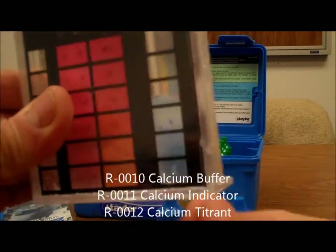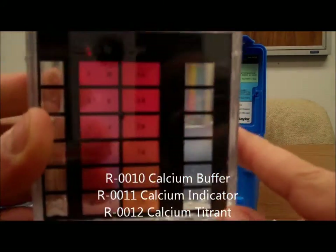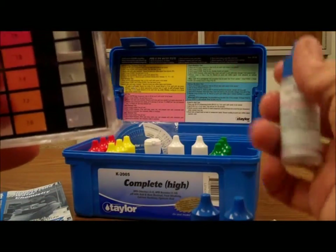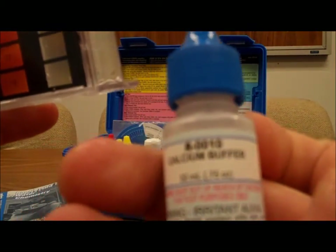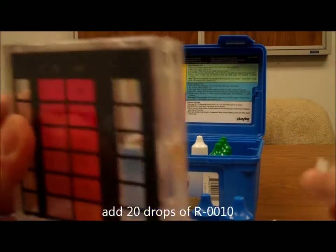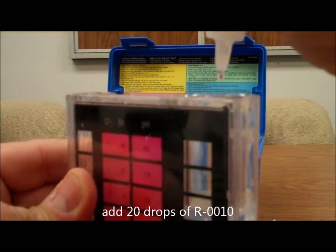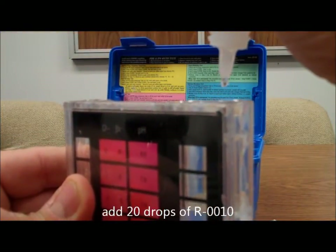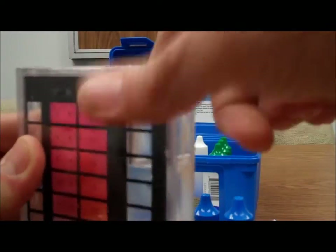We've got a water sample already filled up to the 25 milliliter line of our comparator. The first thing we do is add 20 drops of number 10. Swirl to mix.